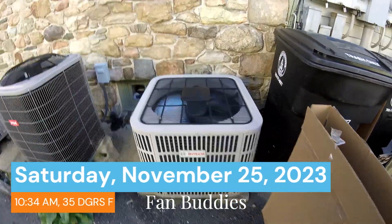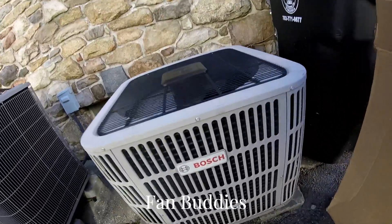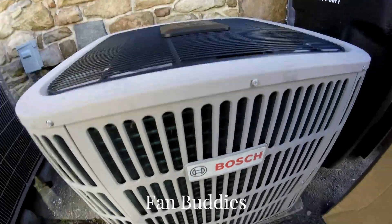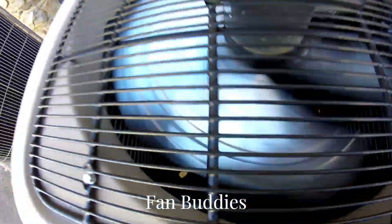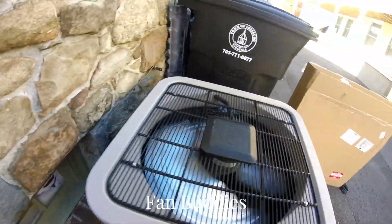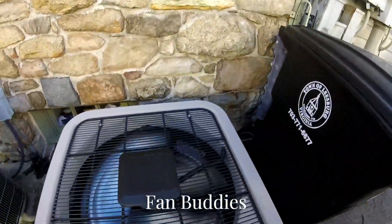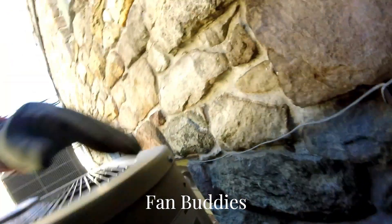Here we have a 2019 Bosch heat pump running in heat mode. A Bosch inverter does not have any frost — something was there before — and there's a filter dryer. There's a reversing valve, and my air is ice cold.